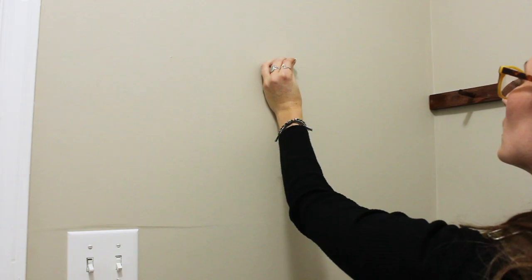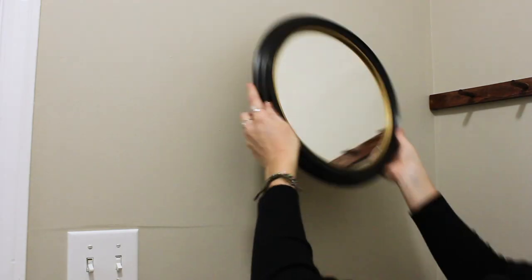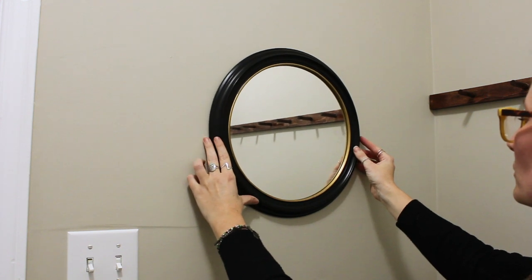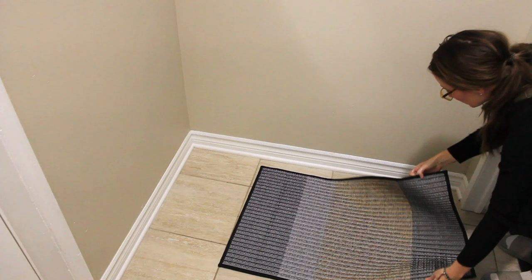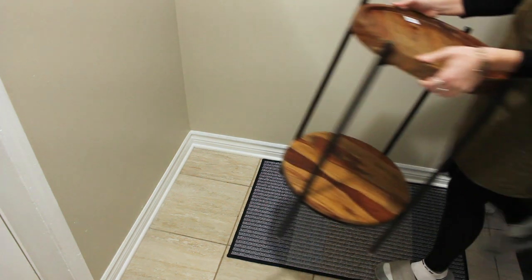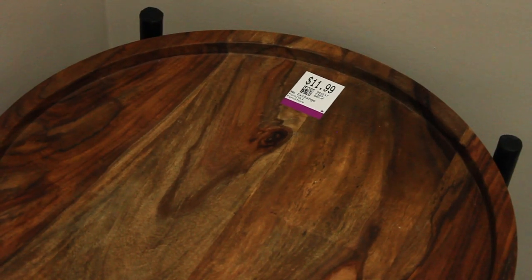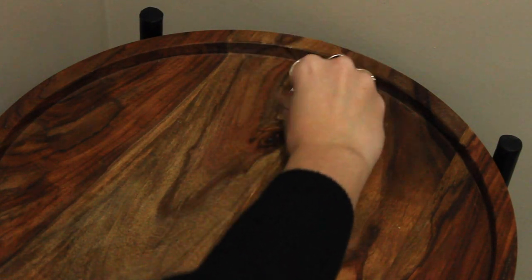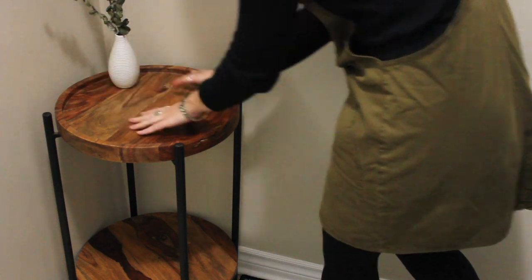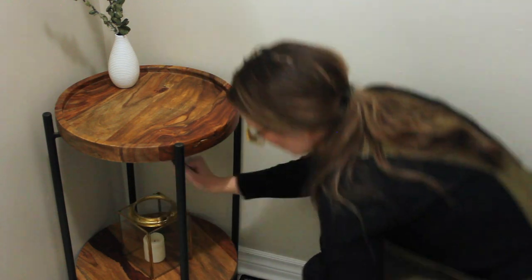I also put a mirror in this space — it's great to check your outfit before heading out the door. This mirror was five dollars from the thrift store. I also picked up this mat from IKEA for $12 or $13. The wood only cost about seven dollars, so this project isn't costing a lot of money. And look at this beautiful thrift store find — can you believe this was only $12 and in perfect condition? Additionally, I added some dried eucalyptus since there's no window in here for real plants, and a little lantern piece I picked up around Christmas.